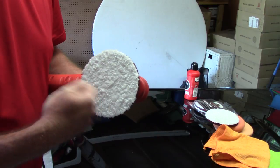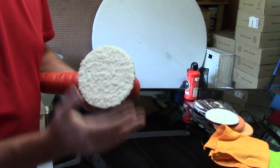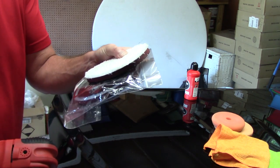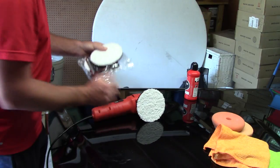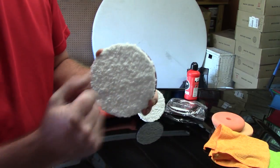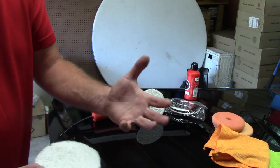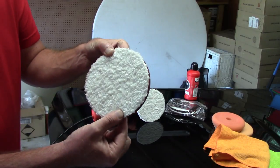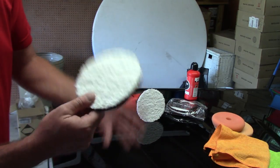The best way to clean microfiber cutting discs is with compressed air. I don't have that available when working mobile, but you can use a pad conditioner brush when moving to each new two-by-two area. I prefer having six or seven pads available so I can move around the car quickly and clean them at home. At home, I'll blow them out with my air compressor, spray some all-purpose cleaner on them, and throw them in the washing machine with a laundry detergent that has no dyes, fragrances, or fabric softener — something like All Clear or Tide Free. Wash in cool or warm water on the gentle cycle, then let them air dry.